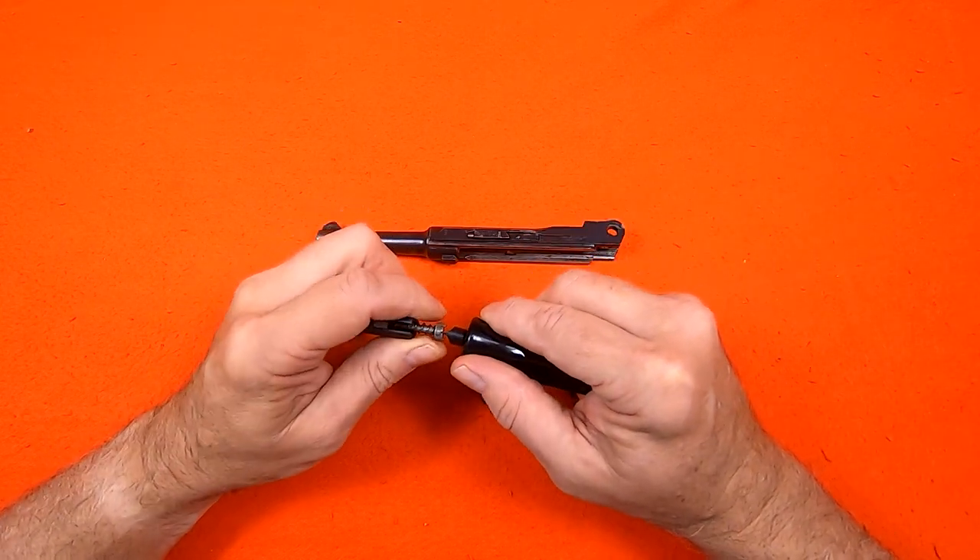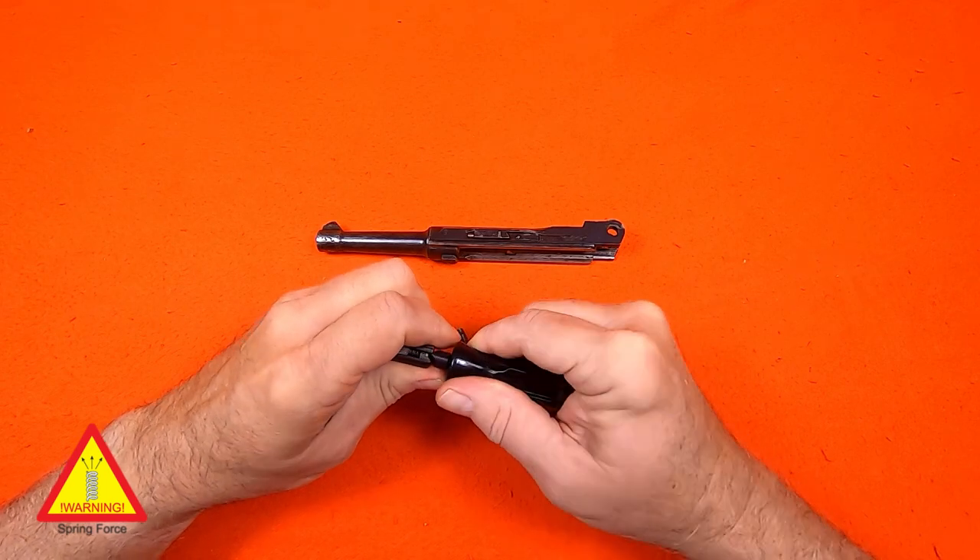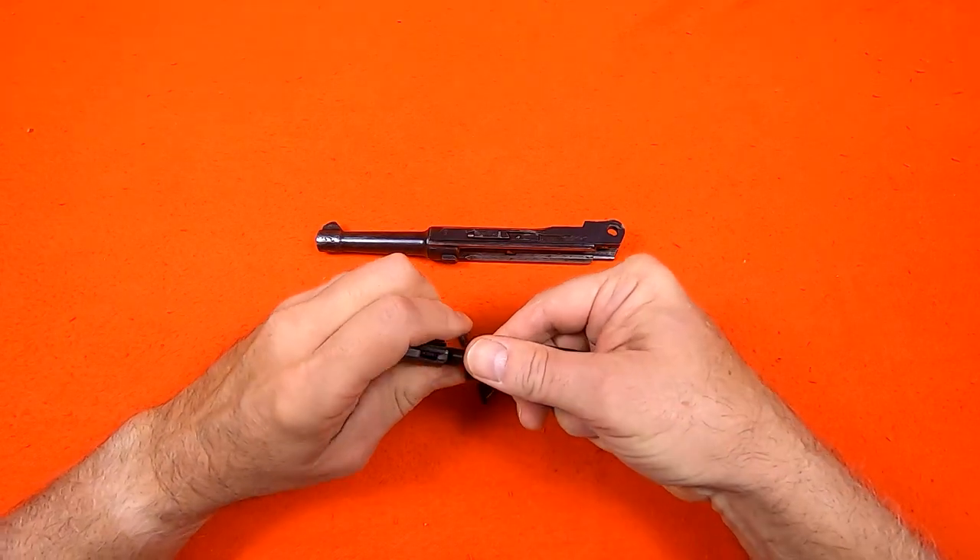The firing pin spring guide is pressed into the breech block and rotated clockwise to lock it into place. The slot on the spring guide should be vertical when locked in place.